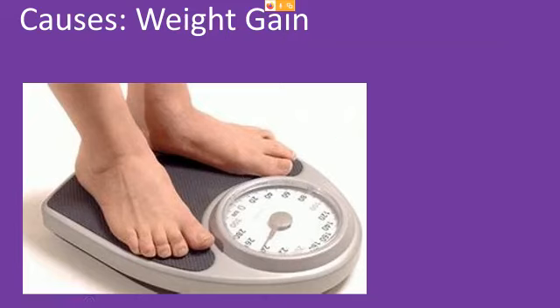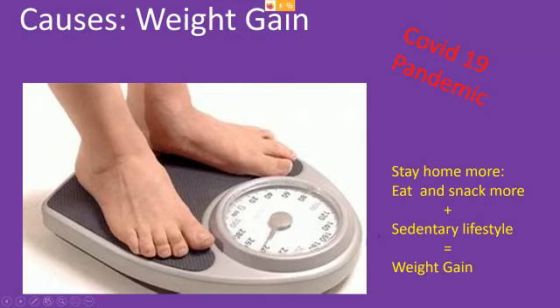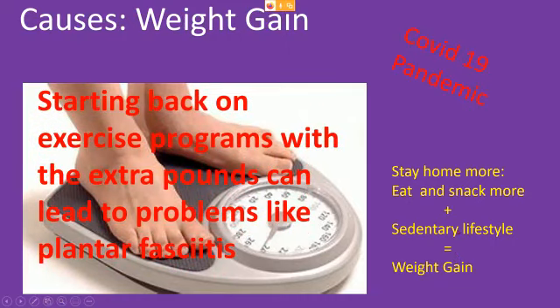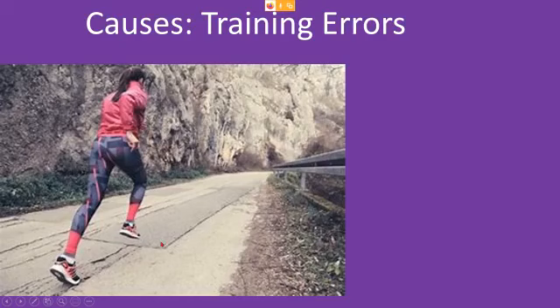Weight gain: I'm not going after obese people — this is all of us. I've gained weight with the COVID-19 pandemic, not being as active. I've talked about right-handed/left-handed snacks — every time I walk into the kitchen I grab something. We stay home more, eat and snack more, become more sedentary and gain some weight. Then you start back on your exercise programs with those extra pounds and it can lead to plantar fasciitis. Training errors are a real problem right now — you decide to go run hills to burn calories, jump rope, go back to CrossFit and do box jumps. You can imagine the force every time you jump down off the box.